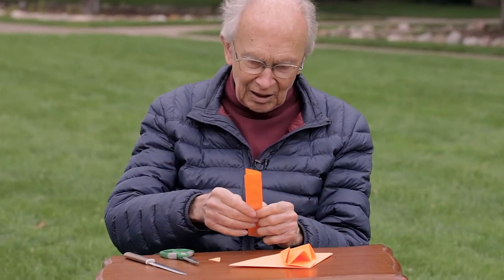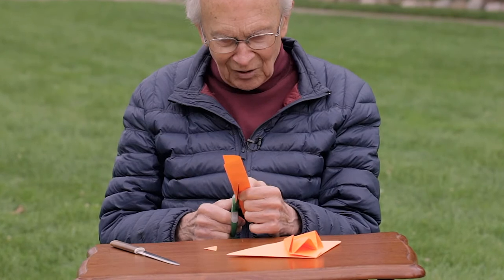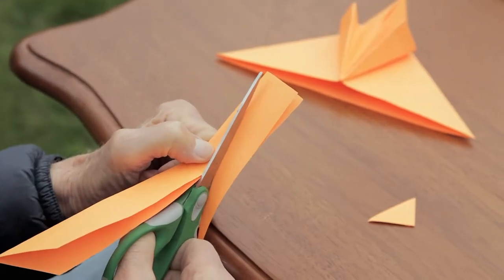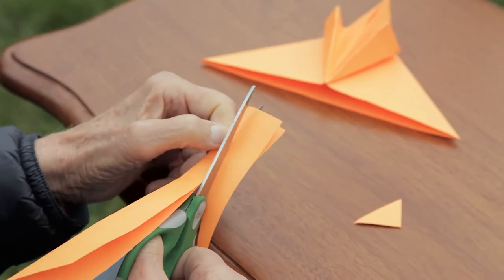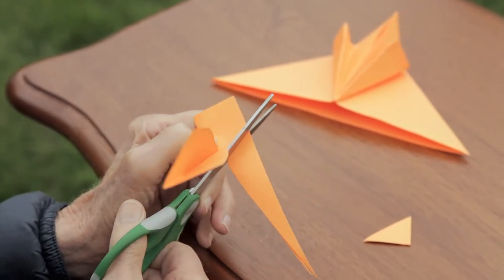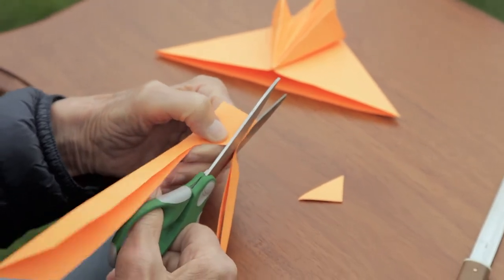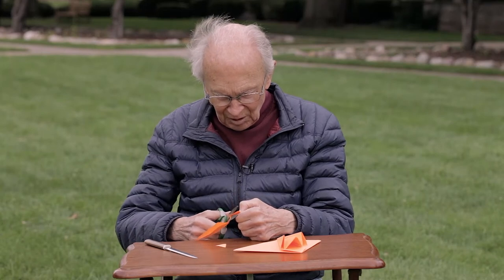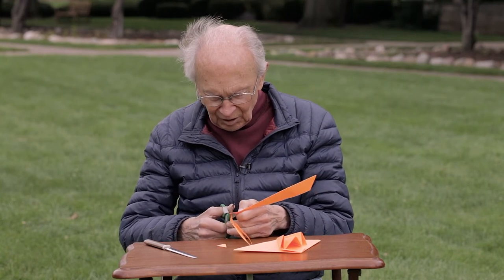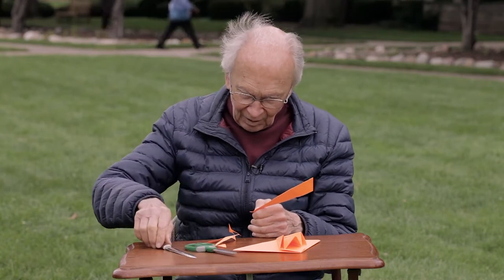My hand is a little bit shaky — it always is — but that doesn't matter. We'll cut it, and this you can vary any way you want. It doesn't really matter at all, so cut down to about there. Then we'll create the tail. You can make any shape tail you want and make it as long as you want. Round this up here, and then it's important that you cut back in here, like so. You'll see why in just a minute. We're through with those now.